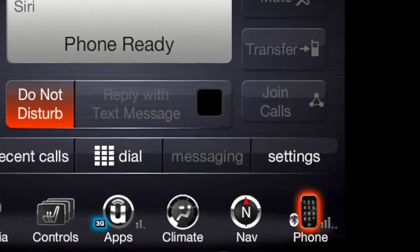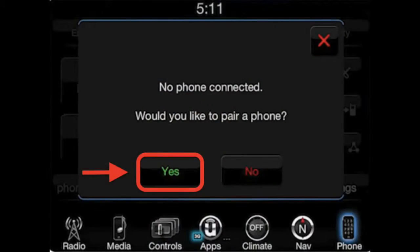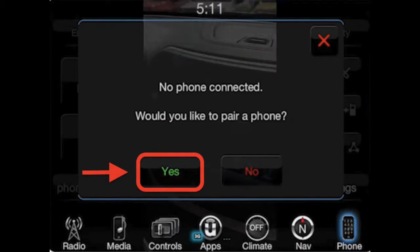The first step is you're going to hit the phone icon on your touch screen right there. It's going to say no phone connected, would you like to pair a phone? You're going to click yes there.